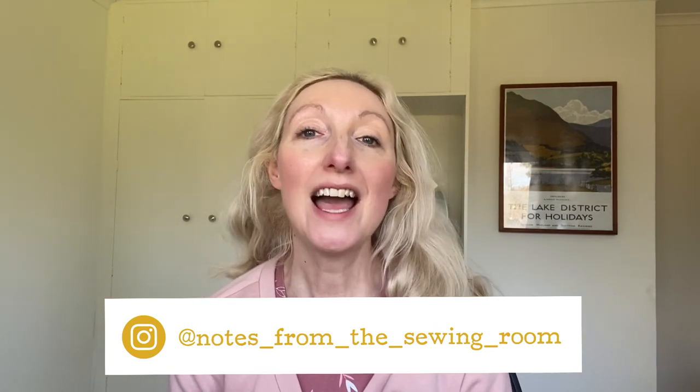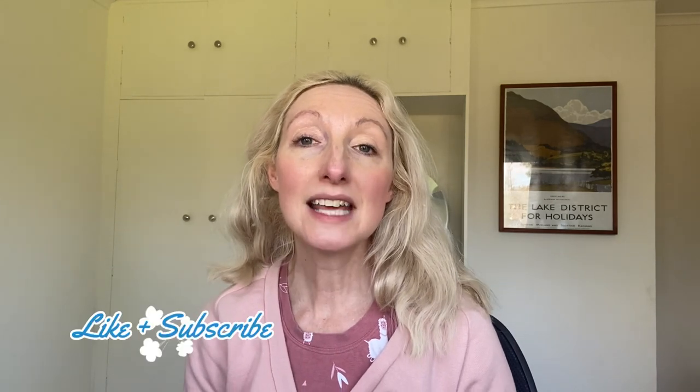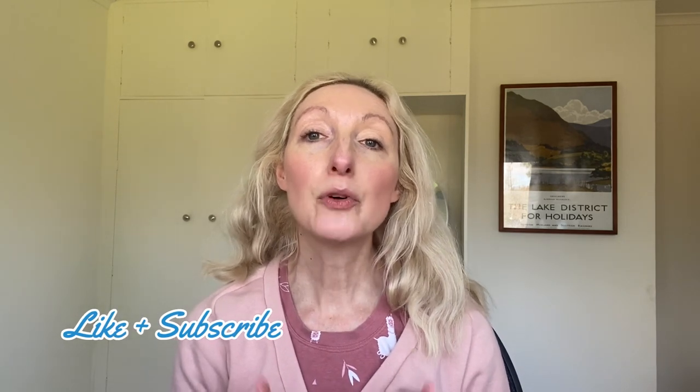Hi everyone, my name is Becky, thanks for joining me today. Today's video is all about what I made as part of the hashtag SewFrugal23 challenge, which was being hosted by the lovely Sam from Frugalissima and also Ruan from the Yorkshire Sew Girl over on Instagram. If you are unfamiliar with the challenge, it was basically all about using a free sewing pattern to make something for yourself or someone else during the month of March.